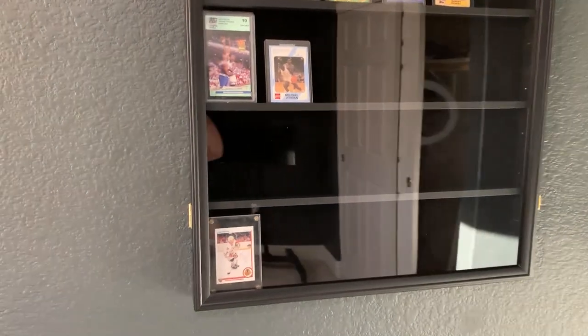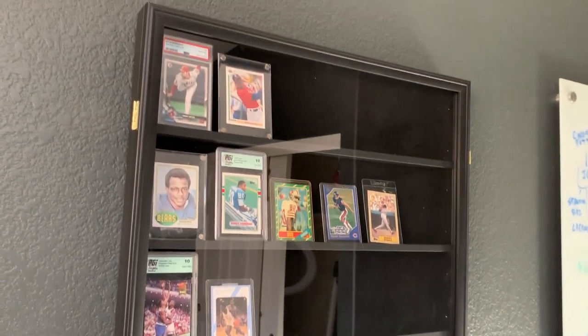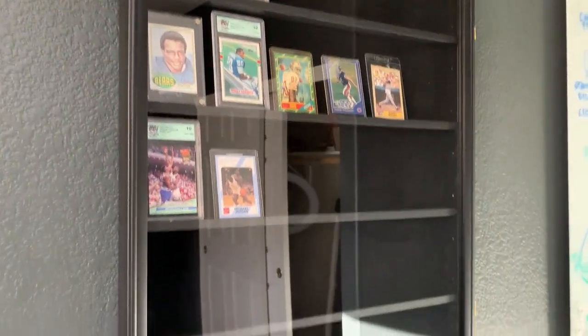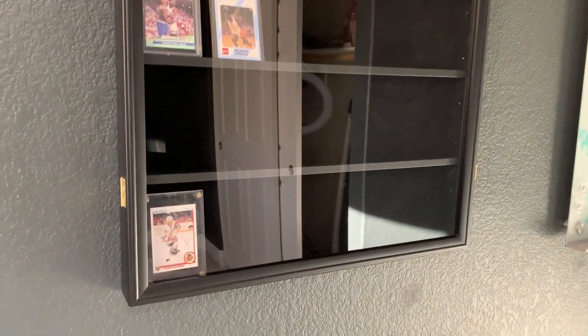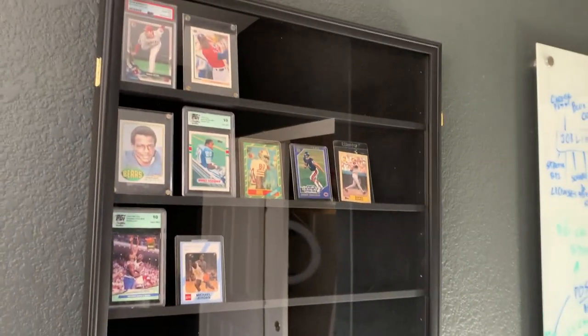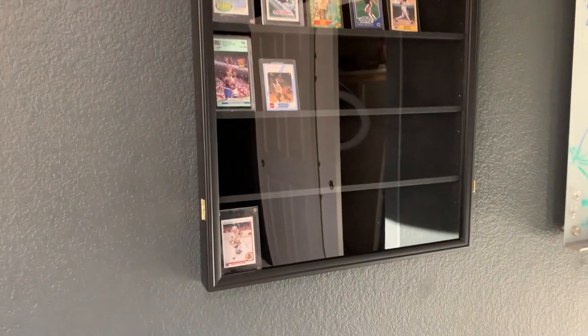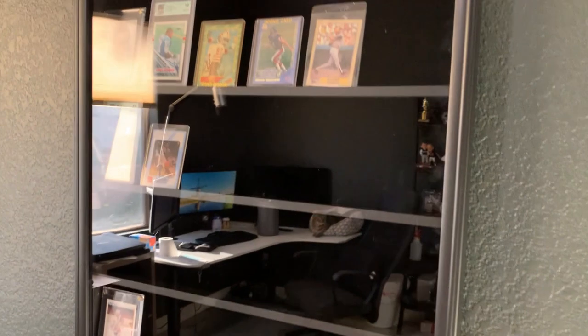First off, you have to ignore my reflection because this case is very reflective, but I'll try to get some good angles. This is the display case as a whole, and I actually like it a lot. A few things to note about it.